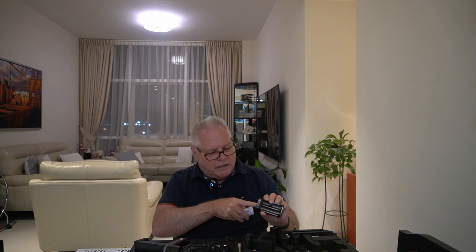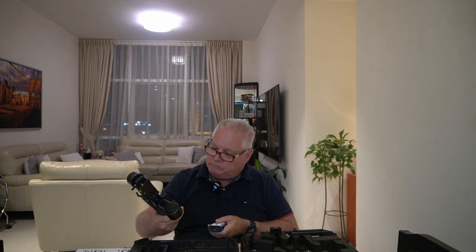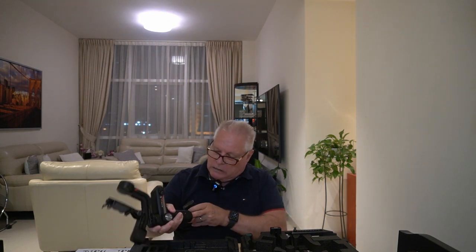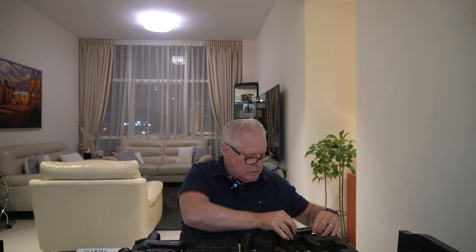We obviously have the rechargeable batteries, and coming with them is a little charging frame that connects through a USB cable — it looks similar to an Android or Samsung type charger port. You recharge the batteries and they go into the gimbal somewhere — we haven't quite figured that out yet. So that's your battery and charger pack.